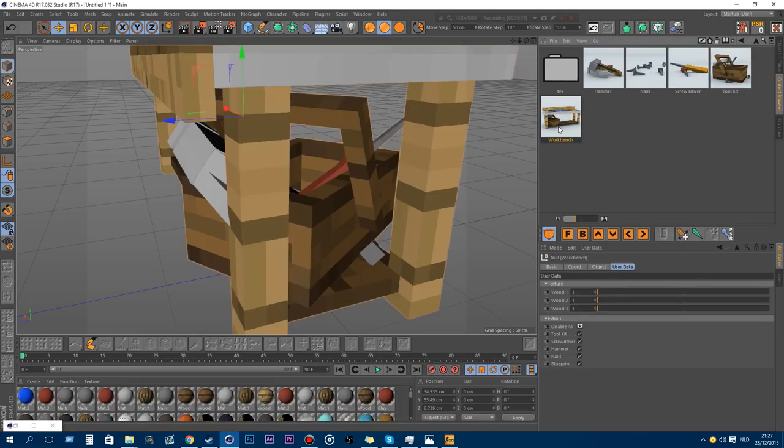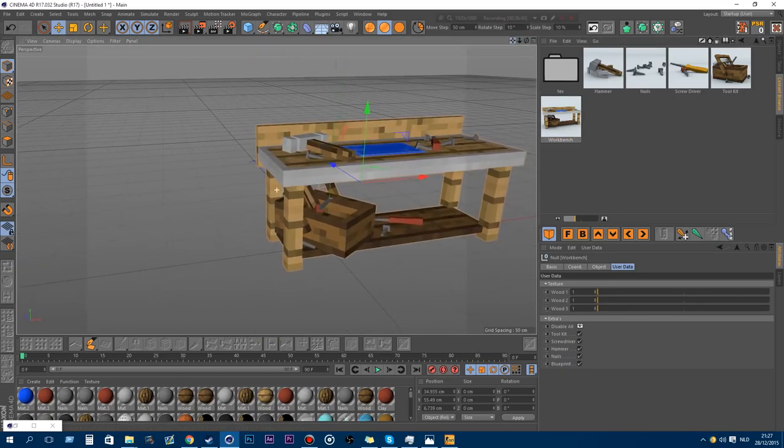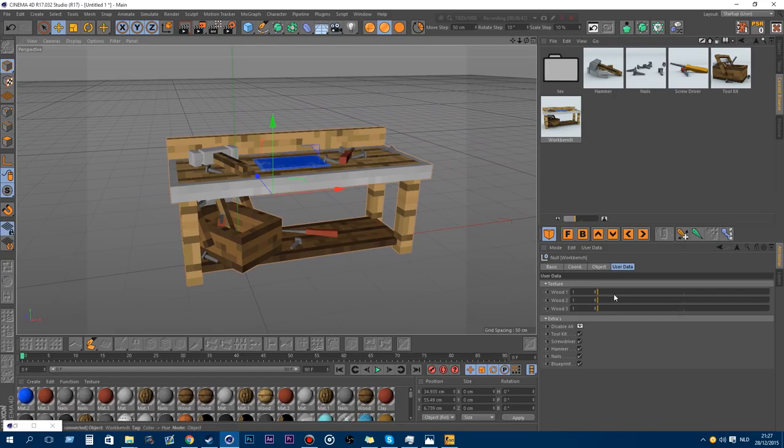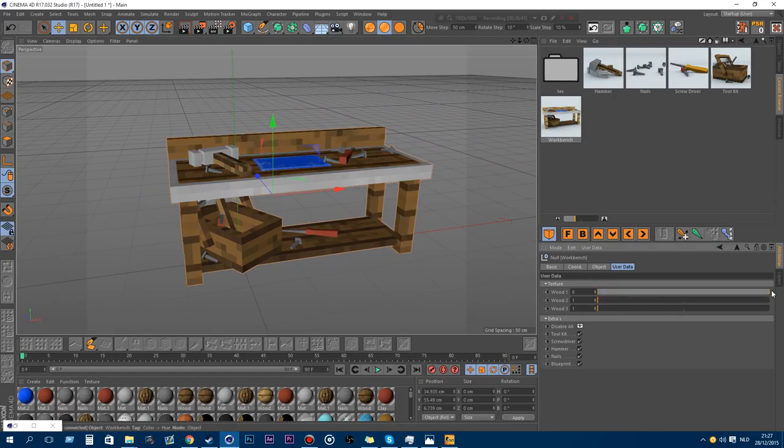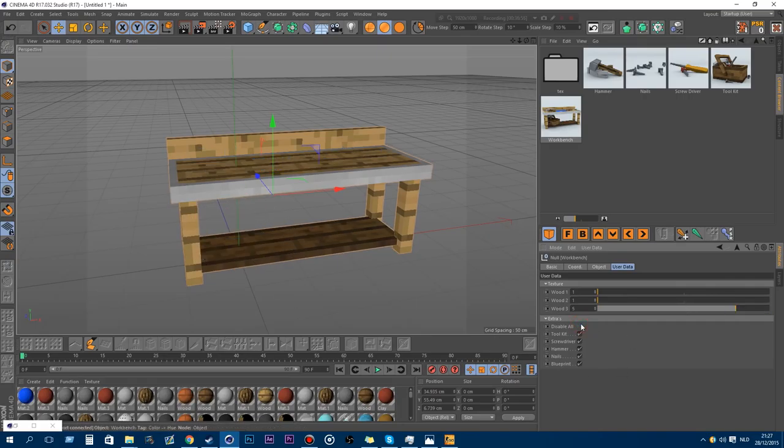This is the workbench. You can change the bulk and the under-bulk, the texture, and you can disable it all or remove certain parts if you want some parts away.